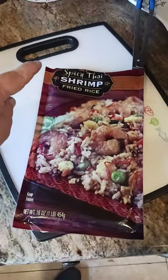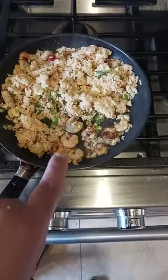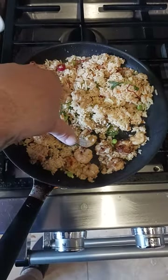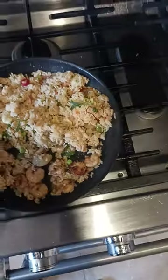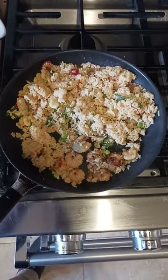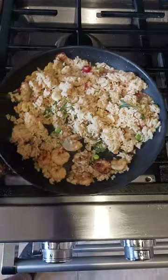Trader Joe's spicy Thai shrimp fried rice — this is how big the package is, you get about a pound of it. You're supposed to cook the shrimp; it comes with about 10 shrimp that are a little bit bigger than a quarter. You get a whole ton of rice, very flavorful smell. I'm not getting the spicy yet, probably when I taste it.